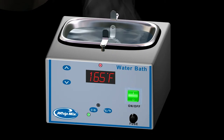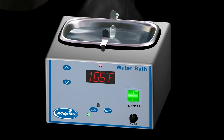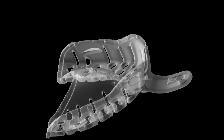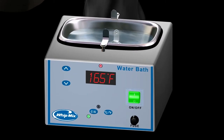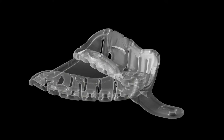Caution! Do not overheat trays. Maximum heating times are less than 40 seconds for small trays and less than 60 seconds for large trays. Do not place in the patient's mouth if the water bath temperature exceeds 165 degrees Fahrenheit or 74 degrees Celsius. Only the body of the tray should be completely immersed in the hot water bath, held by the handle slightly outside the heated water. The tray body should be immersed at 165 degrees Fahrenheit for 10 to 40 seconds, or until the tray becomes rubbery. Smaller trays will require less heating time compared to larger trays.